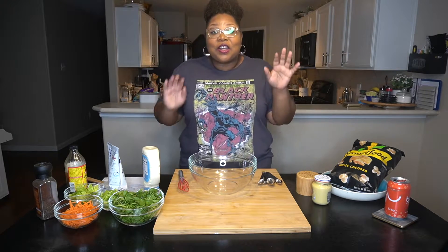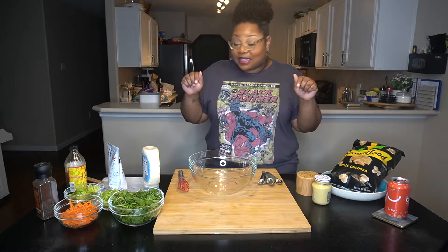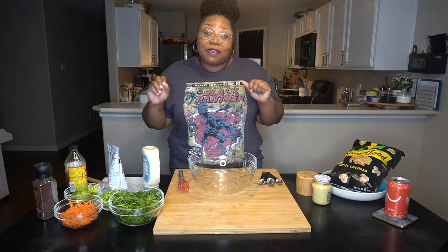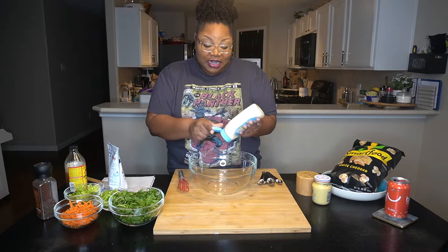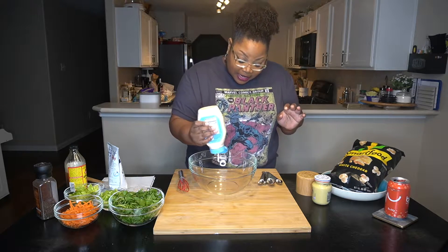I will tell you right away that I forgot to get the snap peas, but because I don't like snap peas I'm feeling like it's gonna be fine and it'll still be zippy and tangy anyway. So first we start out — she said a half a cup of mayo, and just kind of eyeballing it.